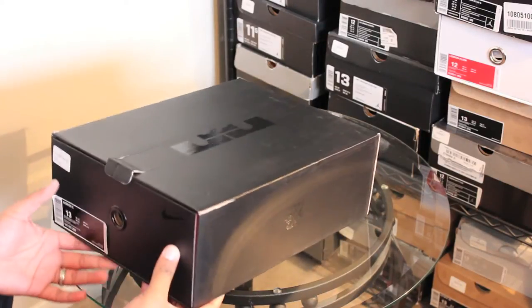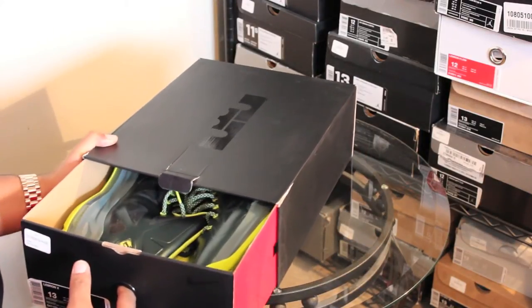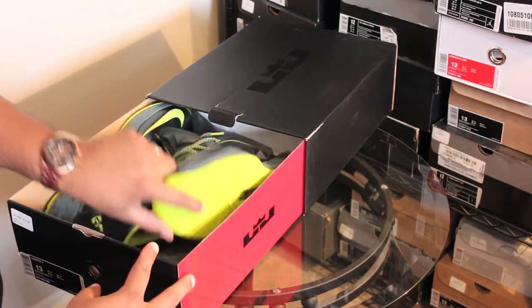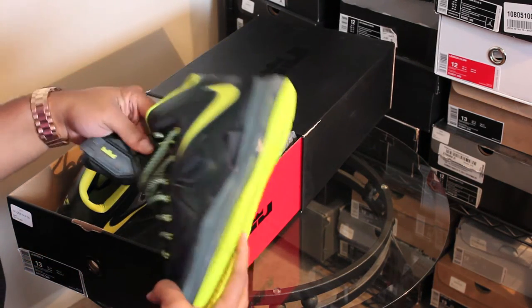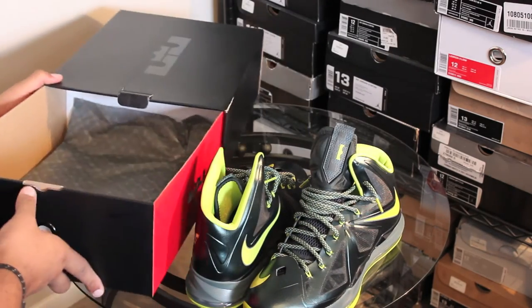These were kind of bought more to play games and that type of thing versus to rock with an outfit. But these boys are lime green. If I ever come across a lime green outfit, maybe I will rock these. Who knows? But I definitely don't see it.